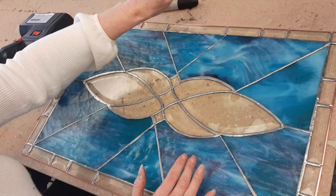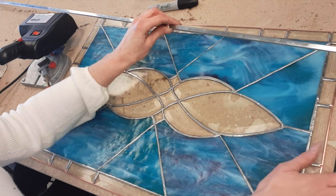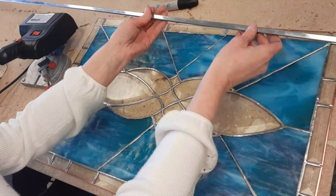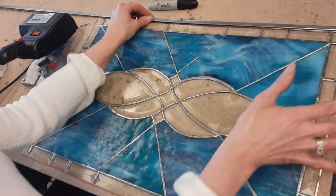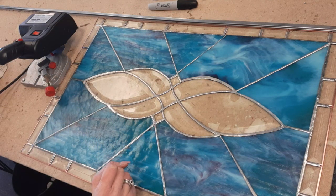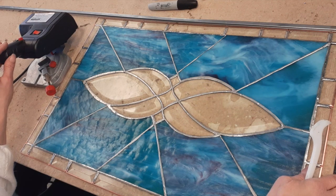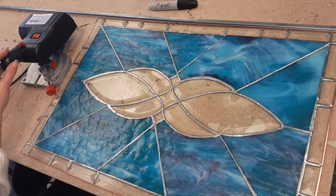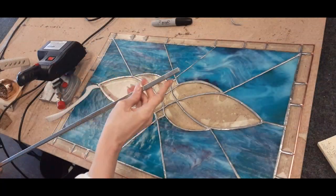I'm going to attempt to show you how to frame this piece with zinc. They sell zinc in six-foot pieces. The widths I keep in the store are five thirty-seconds, nine thirty-seconds, three-eighths, and one-half inch. Three-eighths inch is probably what I use the most, along with nine thirty-seconds. The five thirty-seconds is very narrow, so it's good for much smaller pieces. Here I have a benchtop cutoff saw from Harbor Freight — I got it on sale for about $30, and it works great for all zinc framing, even the one-half inch.